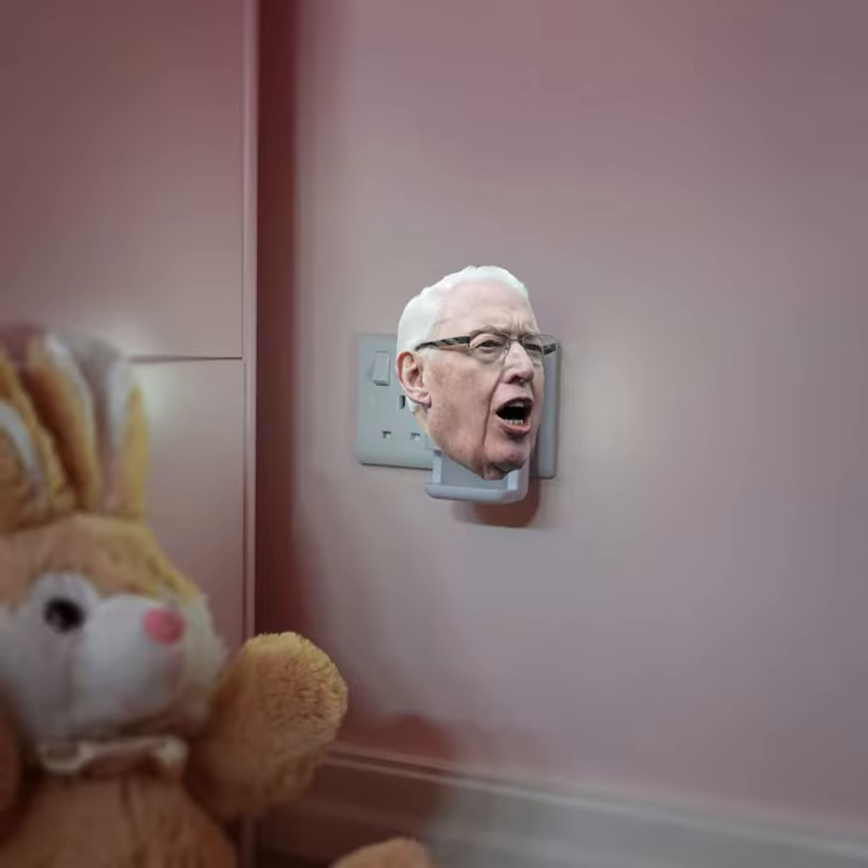With my plug in Paisley, it doesn't need any batteries, you just plug it in. What do you mean? Like, just like into like a wall or like what? With my plug in Paisley, it doesn't need any batteries, you just plug it in.